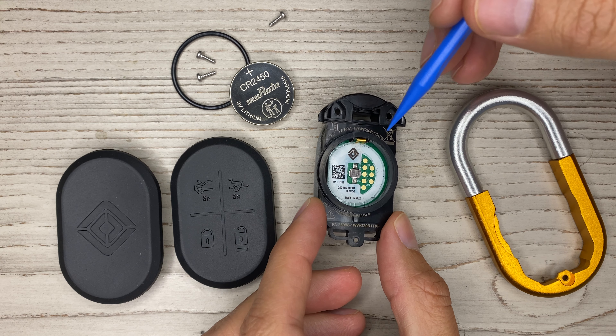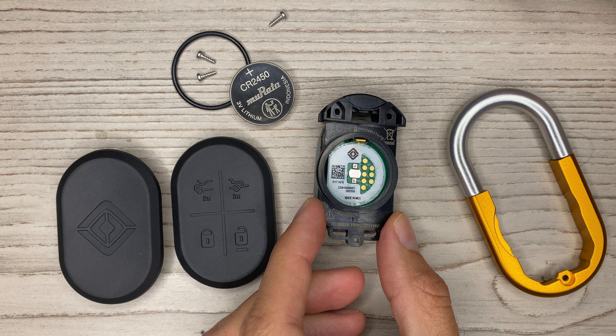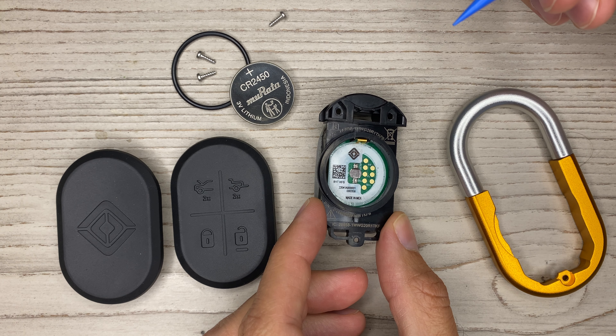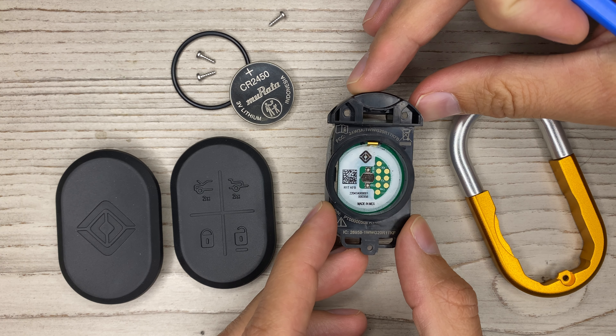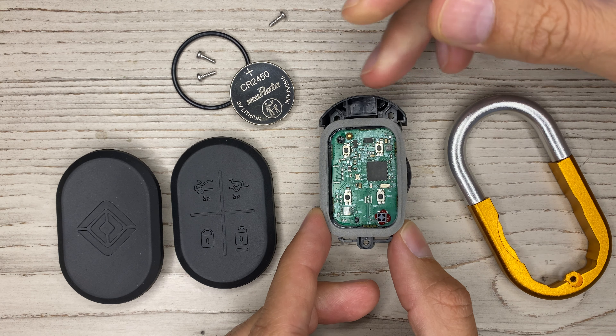On this side they have test points so they can program and test the circuit board before they ship it out — that's really nice. This QR code is used by the manufacturer; that's how they keep track and ensure that each circuit board was assembled uniformly, was tested, and made it through its entire process.